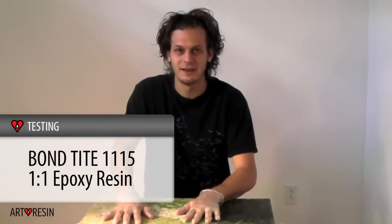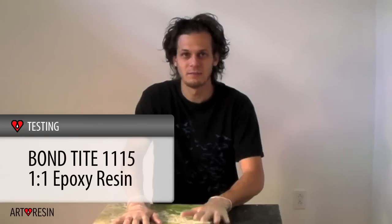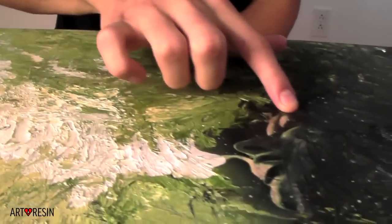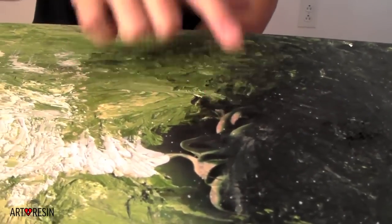So, Eric, David and Andy, I'm going to be testing the product that you sent. I'm going to be doing this piece with your product. It's a board and it has oil paint on it and paper. Those are some common things that people will be using with this.